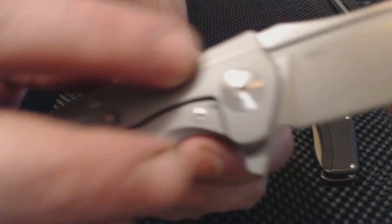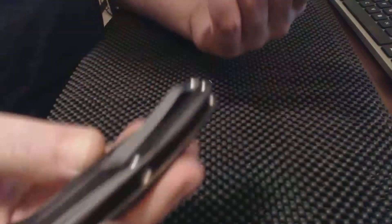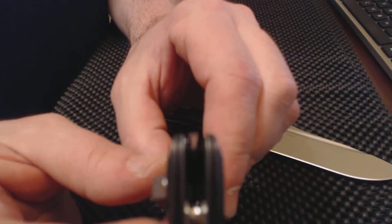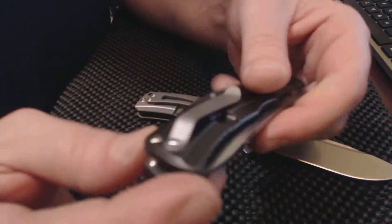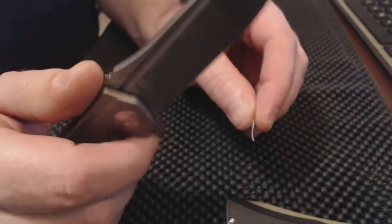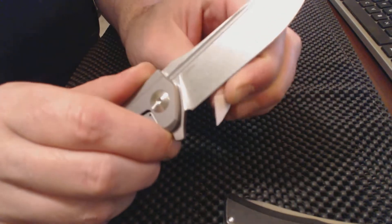Of course you've got the steel liner lockup, a different design on that, and the lanyard hole — the Heels doesn't get a lanyard hole. But you've got plenty of room in there; you can tie a lanyard around this section right here and slide it through if you really wanted one. The knives come super sharp, really sharp straight out of the box.